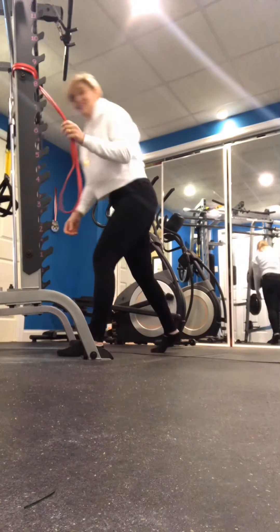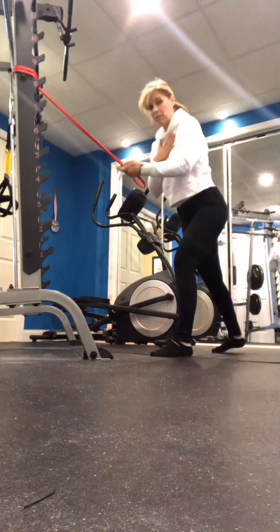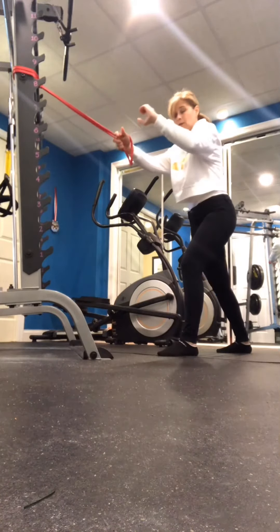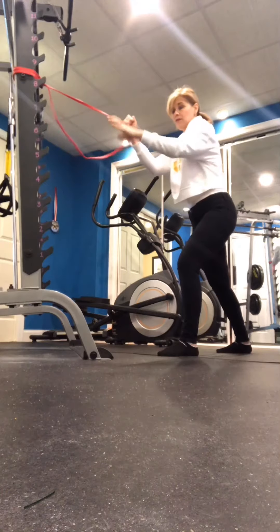I'm going to use a band — it's going to be the same form. You're going to take a staggered stance, weight's going to be on this front foot. You're going to keep your back nice and straight but have a forward lean like this. You're going to grip the band or the cable rope attachment in this manner like this.